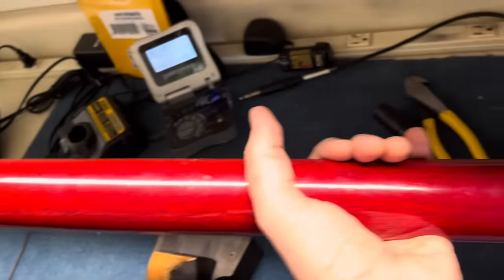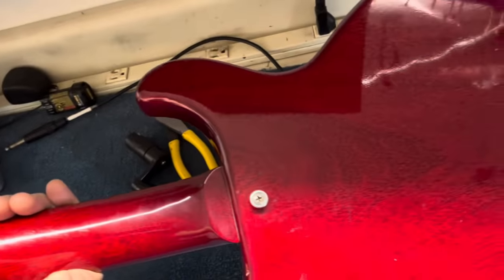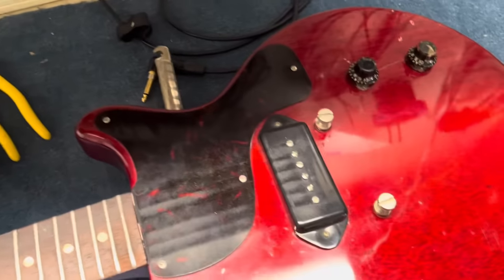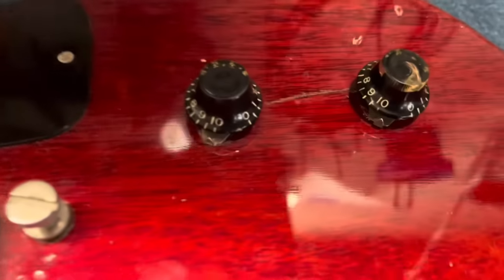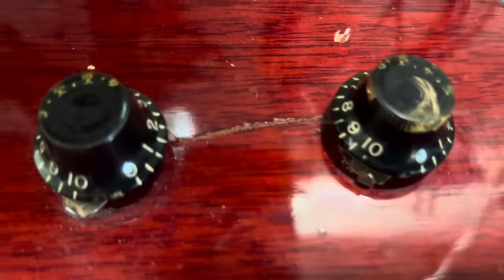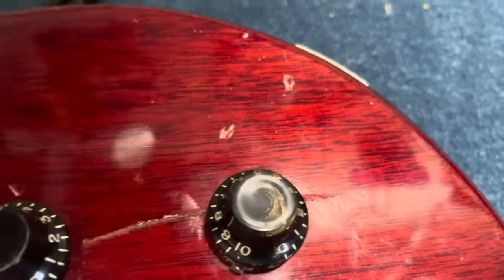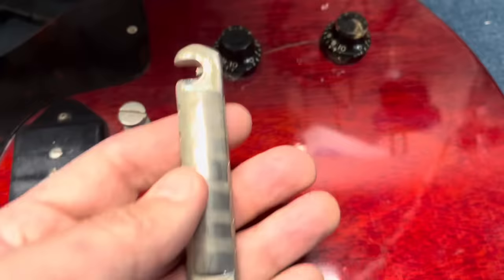I know you guys are probably thinking, gee Larry, you sure buy a lot of guitars — but you've got to remember, I also sell a lot of guitars. I don't keep stuff very long. So that's like a scratch or maybe a crack or something. This is a little wonky here. But man, this guitar is beautiful. It only has one problem and there it is.